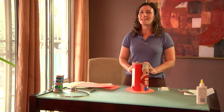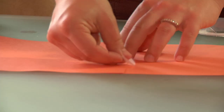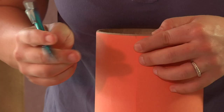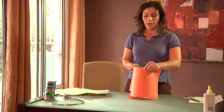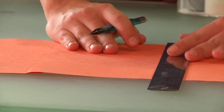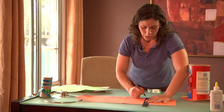Next we will be decorating the main part of the hat. Tape the two pieces of construction paper together so they overlap just a little bit, then mark where that last piece overlaps. Remove the sheet and create a line to tell you where the excess is that you can remove. Draw your line straight down and remove the excess.